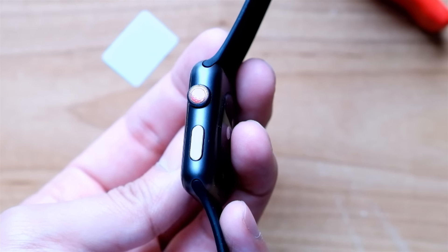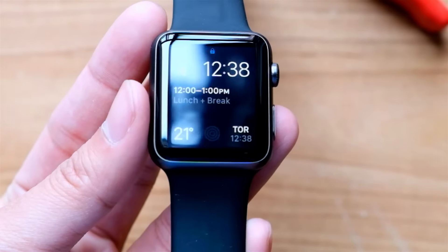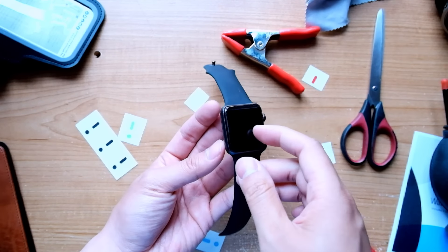There you have it. You've added a subtle splash of color to your Apple Watch. Be prepared for all the compliments you're going to get.